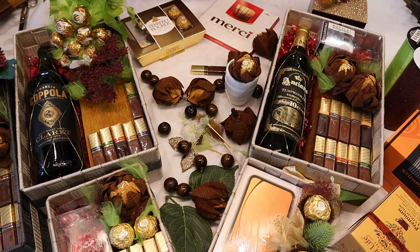Hello my YouTube friends, today I will show you how to do Valentine's presents for him.